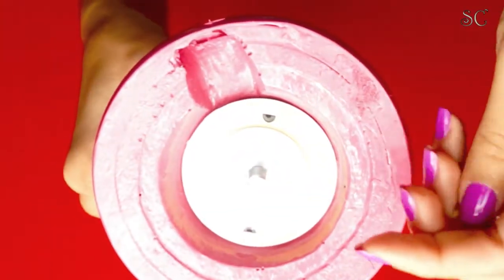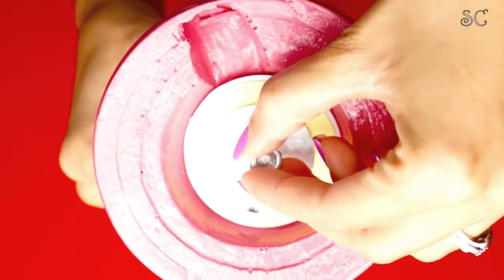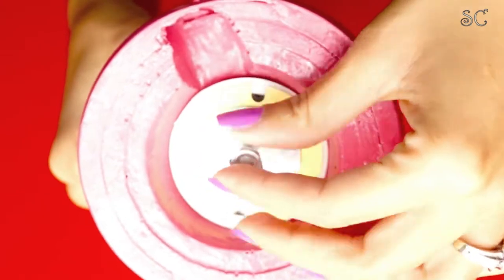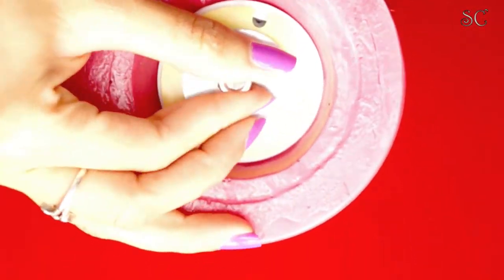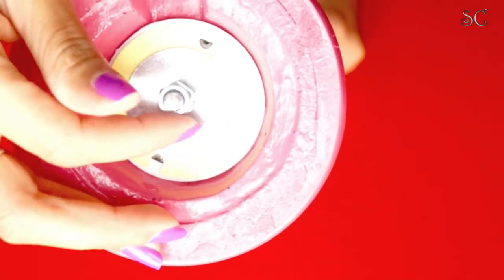I'm sorry for the lighting — I was by the window and it got a little overexposed. Anyways, get the leftover hex nut and screw it onto your stud bolt. Make sure you do it softly and leave three of the little lines showing, so that when you flip your lamp over it won't scrape the surface you're going to put it on.